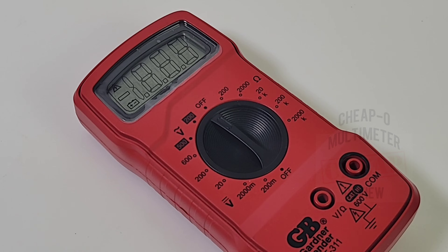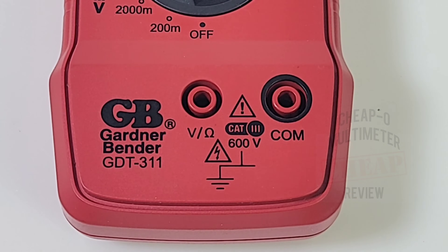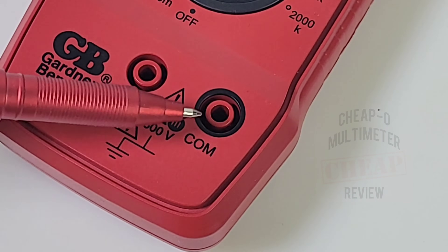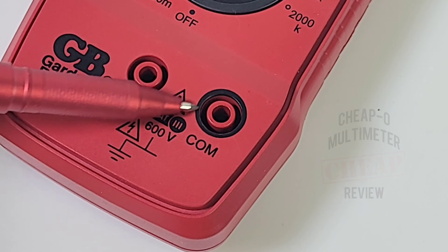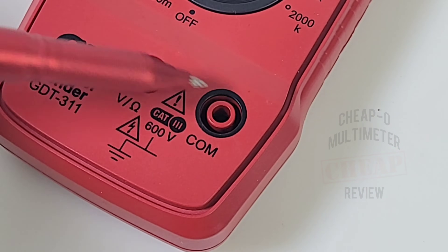Taking a look at the selector switch: starting at the off position, volts AC up to 200 volts, volts DC up to 500 volts, resistance up to 2 megaohms. At the bottom of the meter we only have two inputs — voltage and resistance on the left, common or ground on the right. Something I'm not impressed with: the negative input jack is red, the same color as the positive. They do have a black circular casing, but in low lighting conditions that's dangerous.